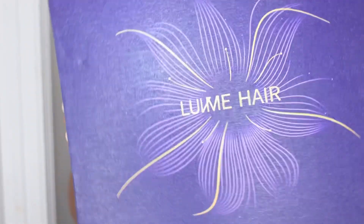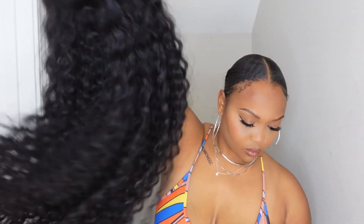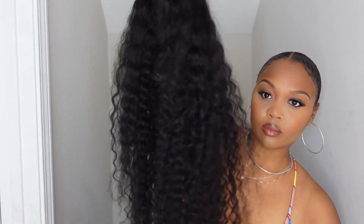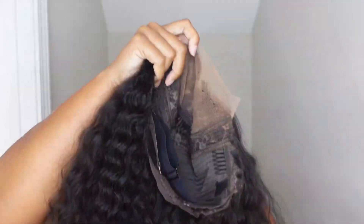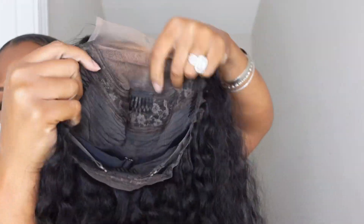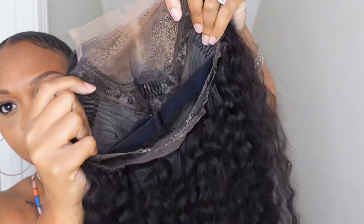What is up, you guys? It is me Tanisha and I am back with another Luvme Hair video. This wig is the breathable deep wave 4x4 glueless wig. I did get this wig in 26 inches, and as you can see here I pulled this straight out of the box, so everything you see here is exactly how yours will look coming out of the box — the curls, the lace, the construction of the wig, everything.